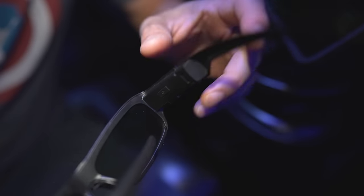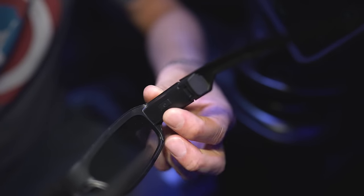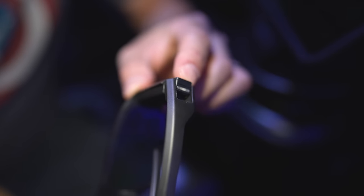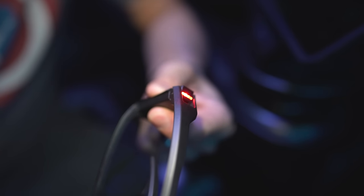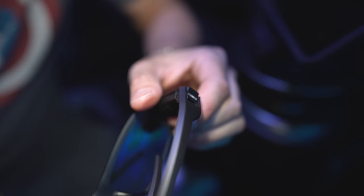To sync the glasses to the emitter once your movie starts, take the power button — on the opposite side you'll notice a small LED on the inside of the same arm. Press the power button once until the red light blinks, let go, and once it goes off hold it down for a couple of seconds until it blinks three times. The glasses should now be synced to the emitter.